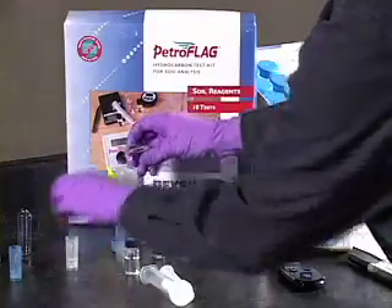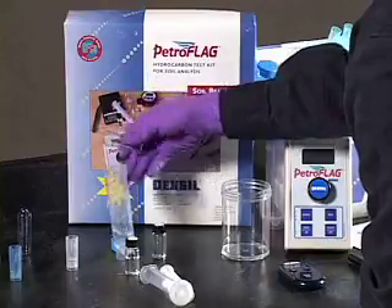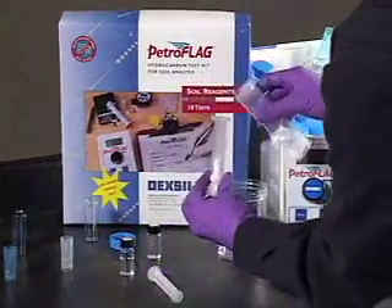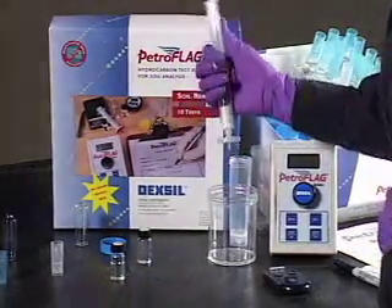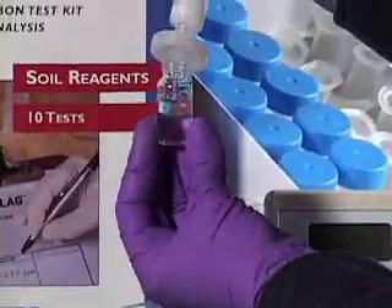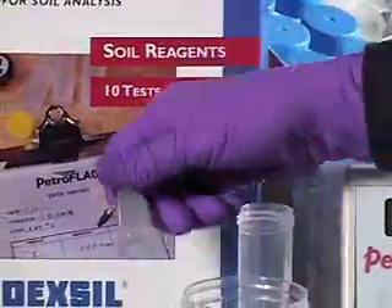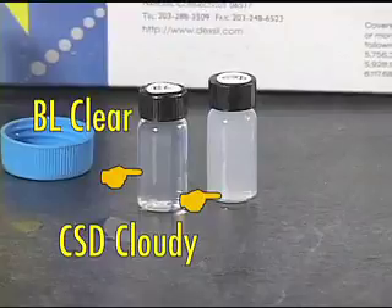Next, open the white capped vial containing the 1,000 parts per million calibration standard. Empty the contents into the second soil tube and thoroughly solvate the tube. Pour the solution into the filter and insert the plunger. Depress the plunger. Discard the first couple of drops and fill the developer vial marked CSD into the neck. Discard the filter assembly. Recap the developer vial and shake gently to mix the contents. Observe that the vial labeled BL is clear and the vial labeled CSD is cloudy. Set aside.